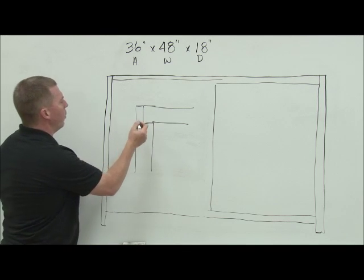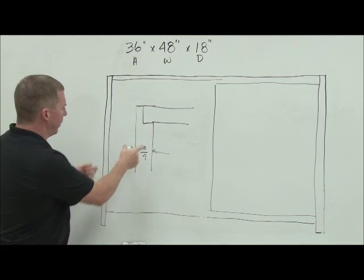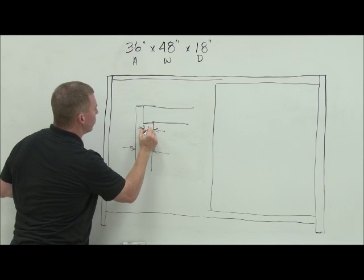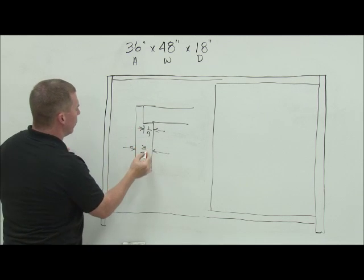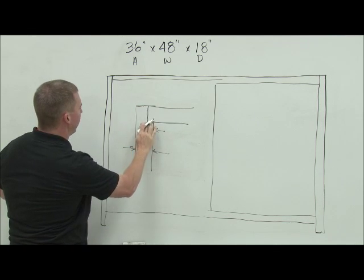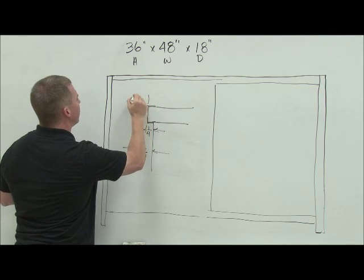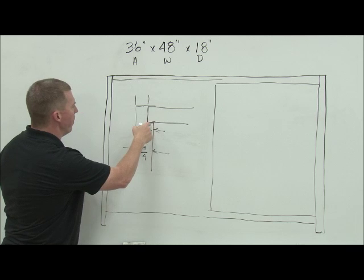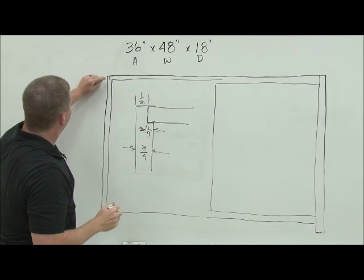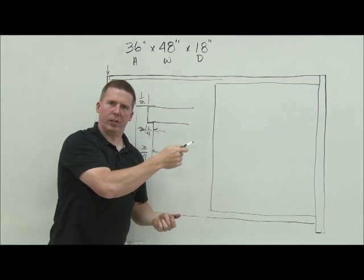Before I erase that, let's look at dimensions. This piece is three-fourths of an inch thick — that's my standard thickness for pretty much everything. The joint is one-fourth of an inch deep. So if the piece is three-fourths total and I only come in one-fourth, what's left is one-half inch. So I'll have a half inch of extra wood on each side — a half inch here and a half inch on the other side as well.